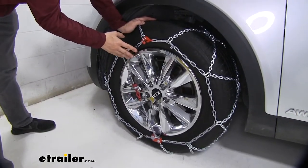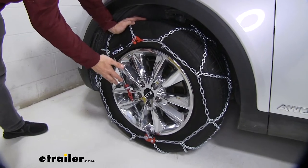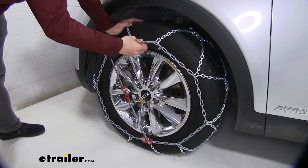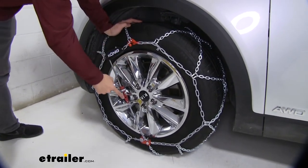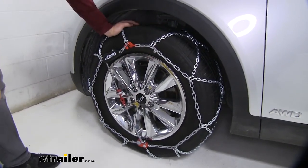The first thing I really like about these tire chains is that they're self-tensioning, so we don't have to purchase any type of rubber adjuster separately to keep our chains snug. You can see right here we just have this nice self-tensioning system making sure that our chains stay snug against the tire.